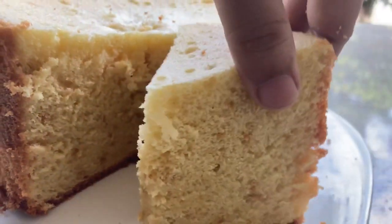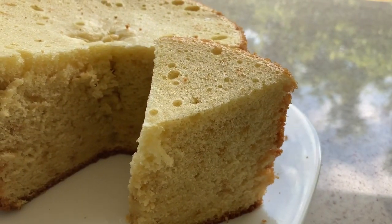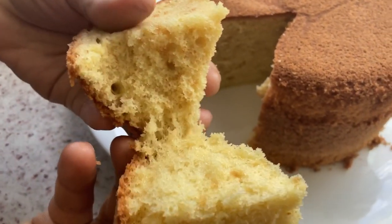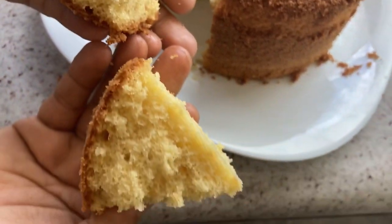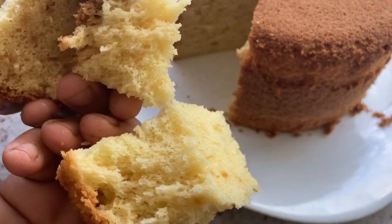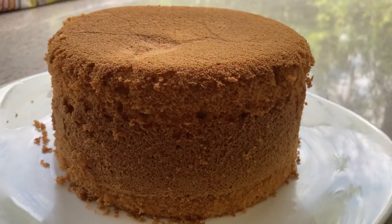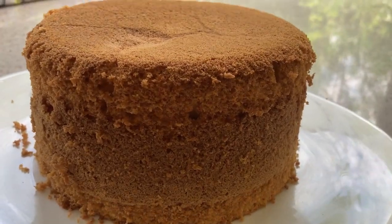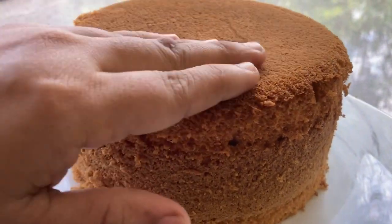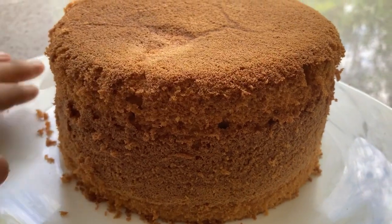We will cut it and add icing. We will cut it into three pieces. The texture is very soft. If you are subscribed to our channel, click on the bell icon.